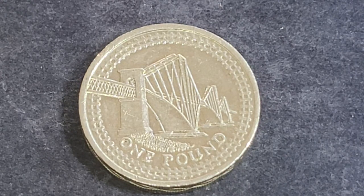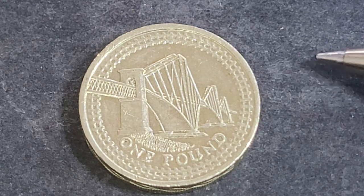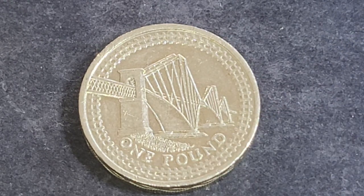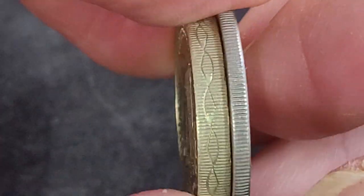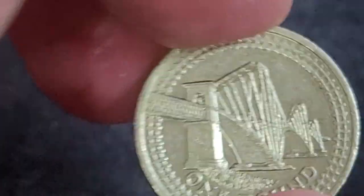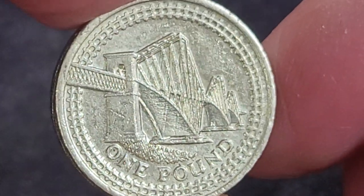Australia, Canada, and the United States don't demonetise. This is a nine and a half gram coin, 22.5 millimeters, and the thickness is 3.15 millimeters. If we compare it with a New Zealand ten cent coin — which is the same as the Australian coin — you can see the thickness there. The back side of the coin has the bridge.